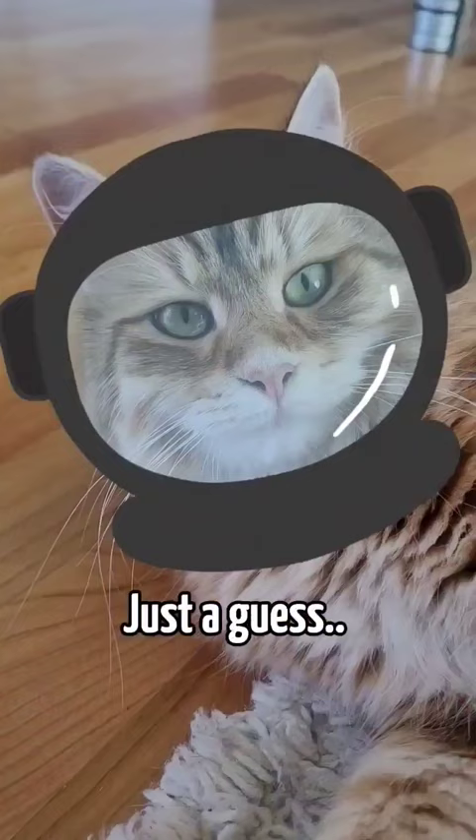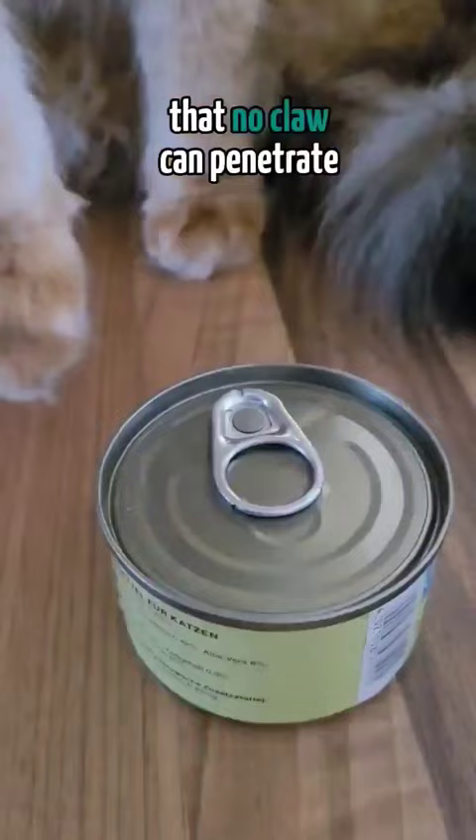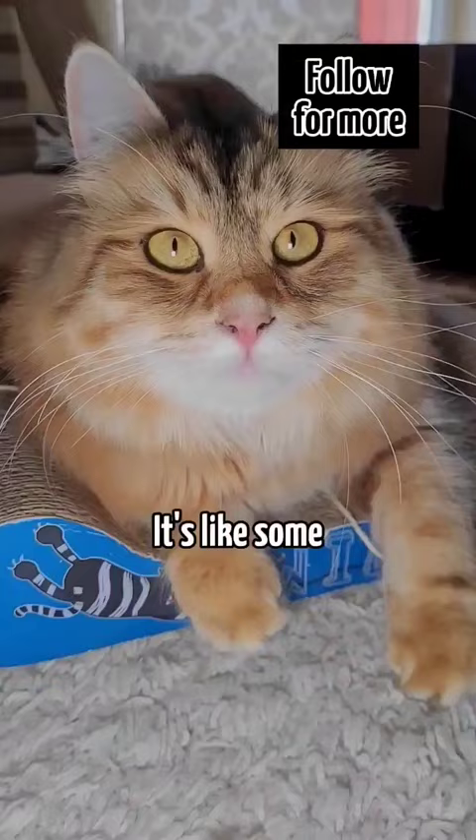The second kind is wet food. It is so special they keep it in little armored metal casings that no claw can penetrate. With no claws to speak of, the humans can somehow open them. It's like some dark magic.